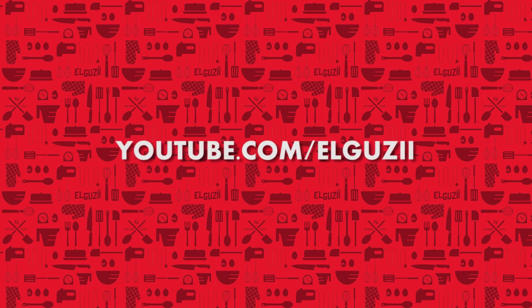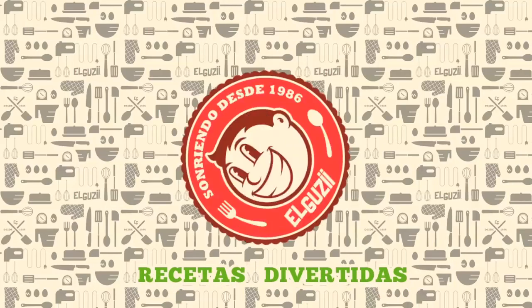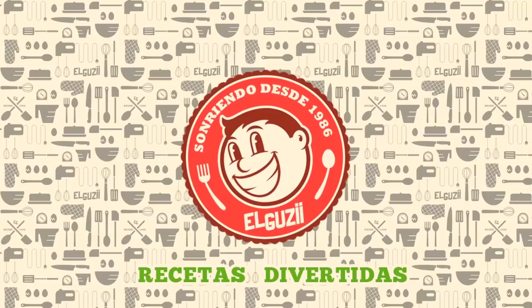Para ver esta receta en español, ve a mi canal, El Guzii. Hey, what's up, grubbers and food lovers? Welcome to We Grubbin, a show about food, and if you love food, you're in the right place.